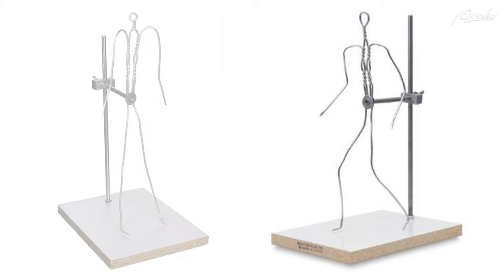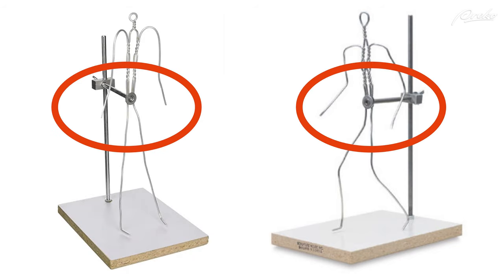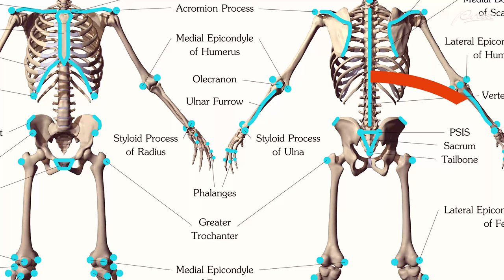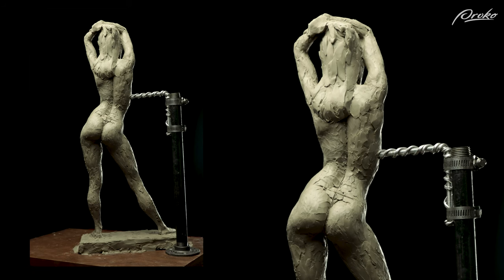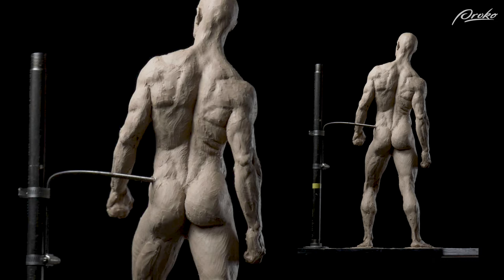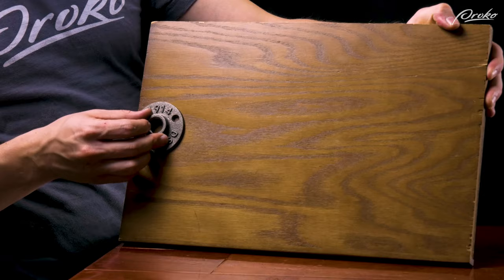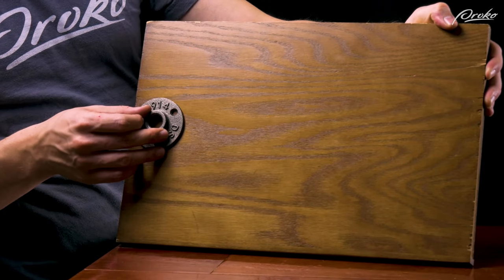One thing I see a lot on pre-manufactured armature stands is that they usually support the armature by attaching to the back at the sacrum. I prefer not to use this area because there are a lot of important landmarks and features around the sacrum. Instead, I try to have the support in the mid or upper back area, and if it is at the level of the sacrum, I try to have it coming off to one side. If you want to have it coming off to one side, you can place the floor flange in the corner of the board instead of on the center line.